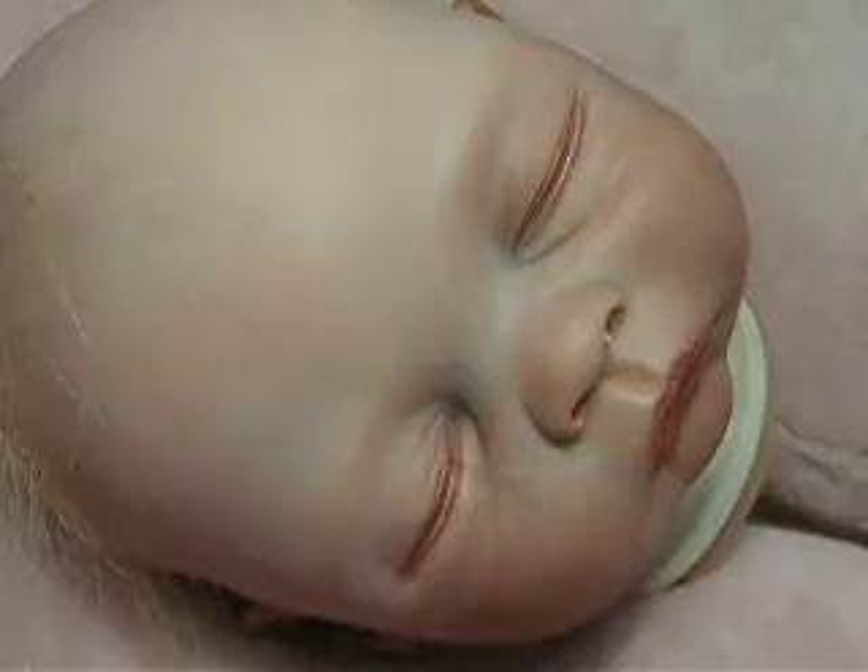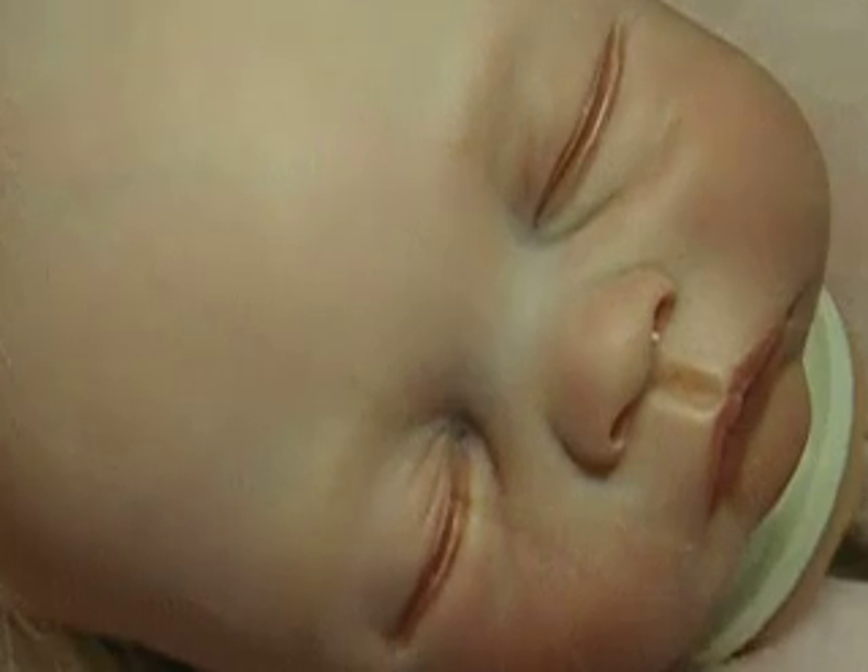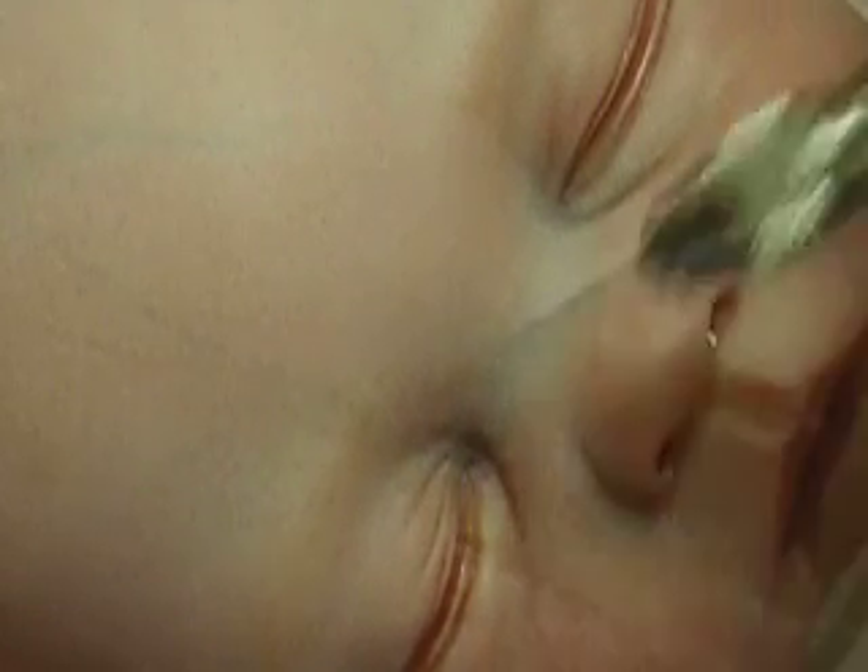It's very hard actually to do with the camera. But as you can see — can you see the hair there?